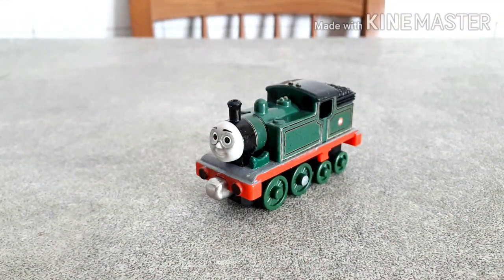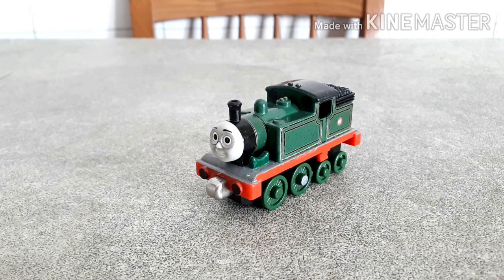So this was my extra detailed take-along Whiff. I hope you liked it, and as always, I'll see you next time — bye guys!